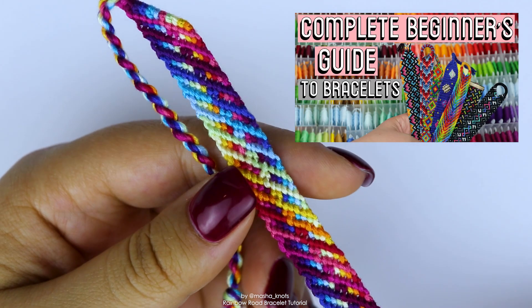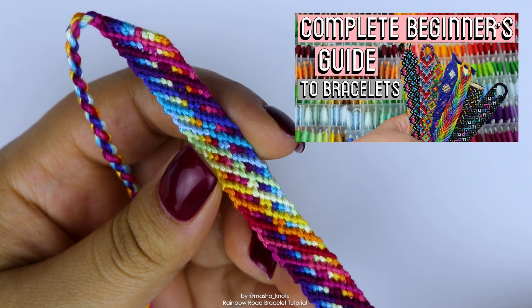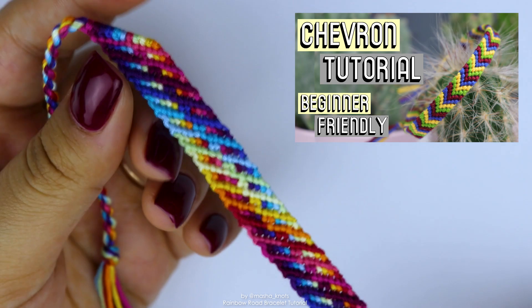I have a video called The Beginner's Guide to Friendship Bracelets, which will walk you through everything you need to know as a beginner and will tell you where to start. And I recommend starting with a classic chevron bracelet, for which I have a tutorial which will be linked in the card and in the description.